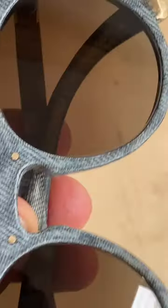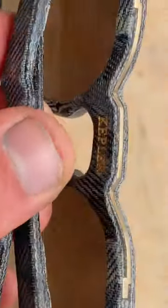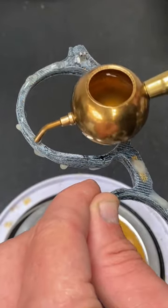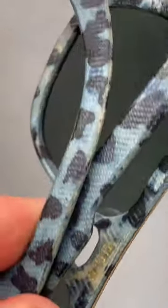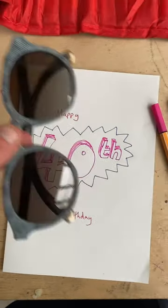It turns out that using blue denim and trying to bleach that back doesn't work. I like the subtle mottled effect, but it is very subtle. Because the 40 spots aren't nice and clear like the ones that I dyed blue, I'll have to remind my brother that he's turning 40 by making a...